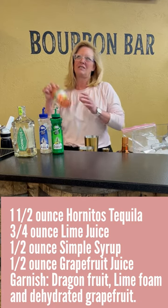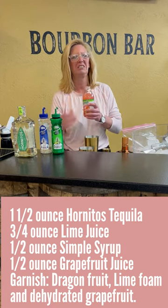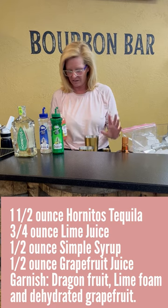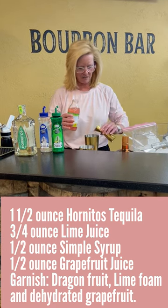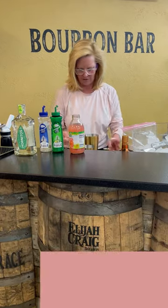I don't like those sickly sweet cocktails in the summertime. So I'm going to use three-fourths of an ounce of grapefruit juice.